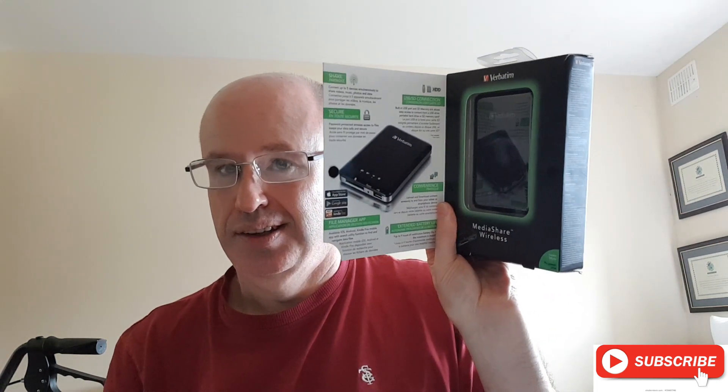I am going to review the MediaShare wireless from Verbatim. Now, I've had this for about two months now and it is extremely good. There are more than two little things that I found out about it, but I will tell you that later on in the video, so keep watching.